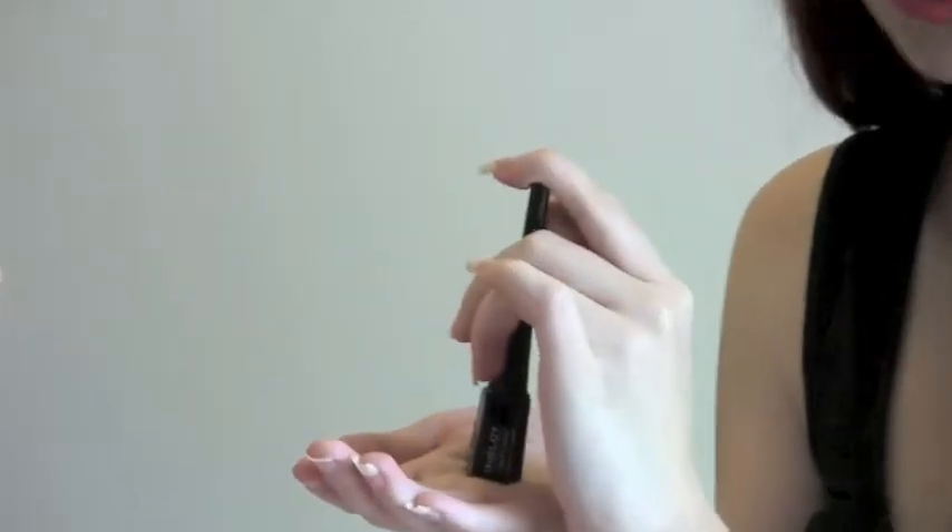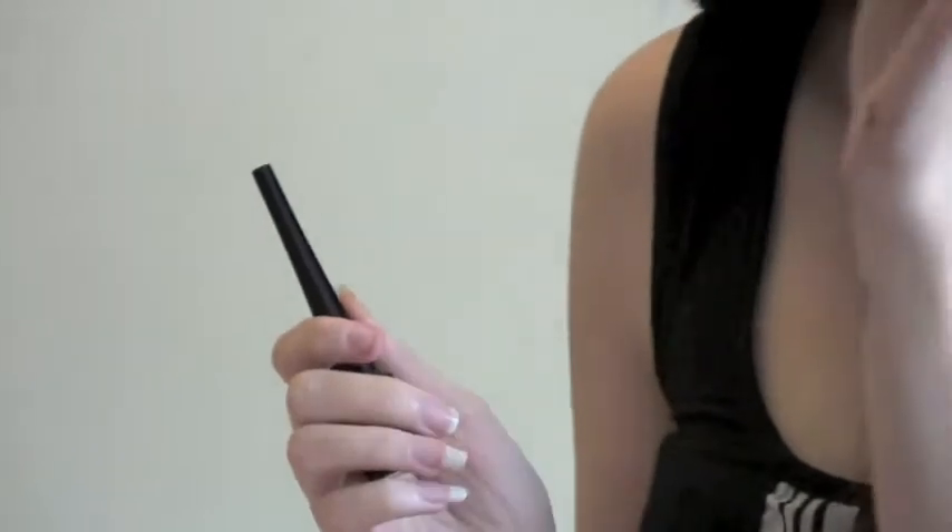For the next step we are going to create a thin line using a liquid liner. You can use black or brown — today we are using black. We want to create a really thin line really close to that lash line. We are just going to end at the end of the eyelid.